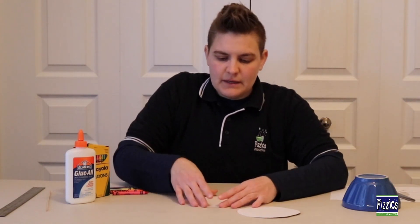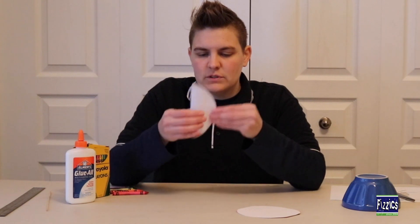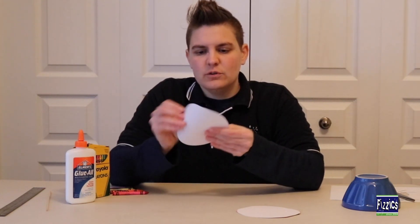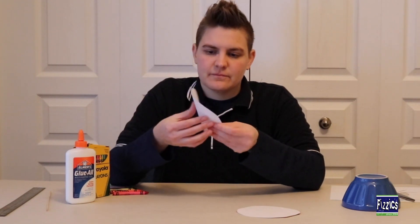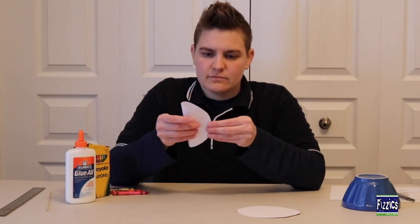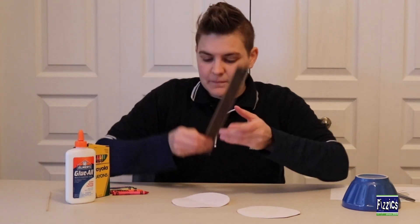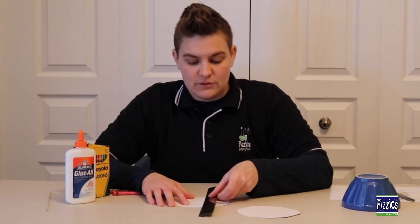If I take my paper circle and give it a bit of a fold in one direction, pinch the middle, and then fold it in the other direction and pinch that middle together — where those two folds overlap, that is the middle of my circle. Now I'm going to use my ruler to draw four lines that pass through the middle of the circle.